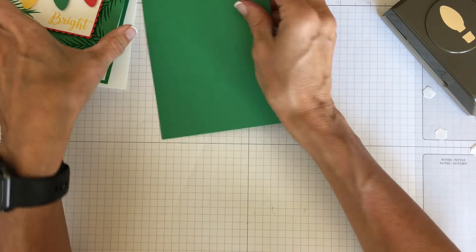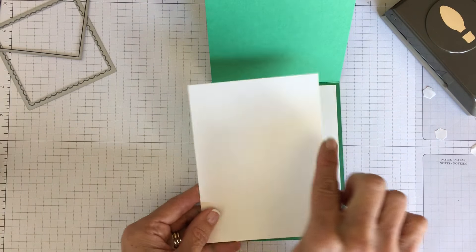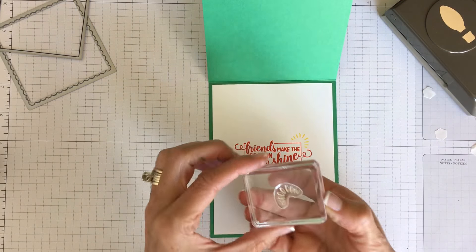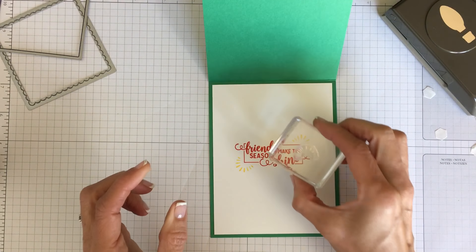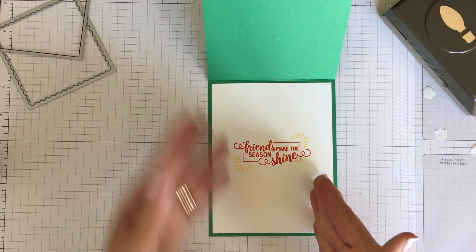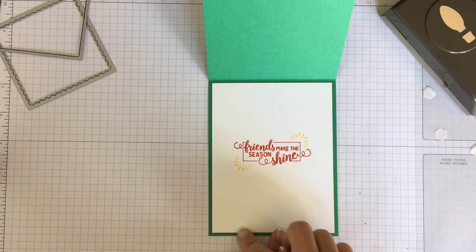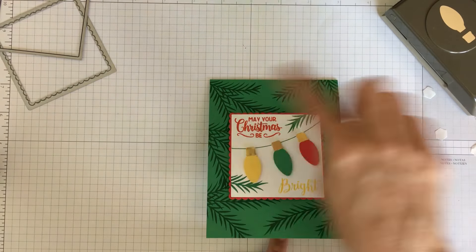For the inside of the card, I used a four by five and a quarter inch piece of Whisper White and stamped 'Friends Make the Season Shine' using Poppy Parade. This stamp set has a cute image with shimmering light around a candle or bulb. I popped the sentiment with Daffodil Delight right in the corners. So both inside and outside the card use Call Me Clover, Poppy Parade, and Daffodil Delight — I like to make sure all the colors are used consistently.